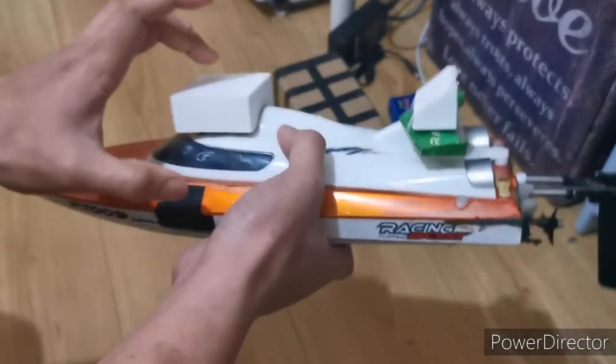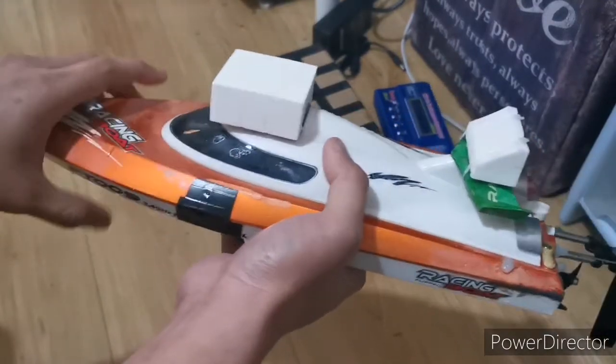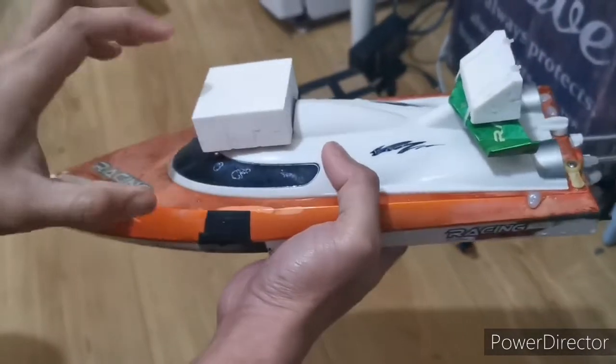Hello, I just want to share my simple hack to avoid capsizing of the boat. I have here my boat — it doesn't self-right because it's too heavy, so that's why I came up with this solution.